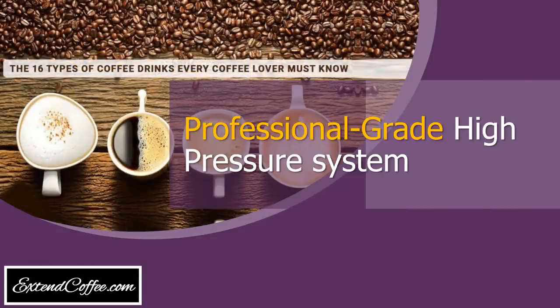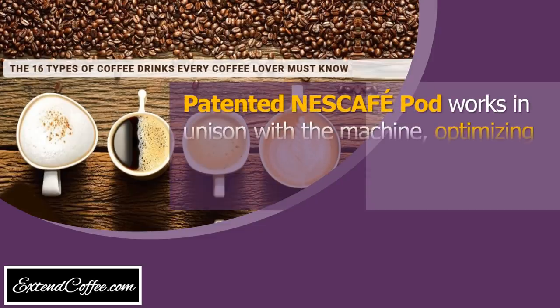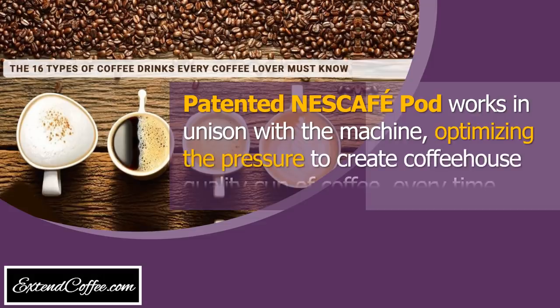Professional grade high pressure system. This patented Nescafe pod works in unison with the machine, optimizing the pressure to create a coffee house quality cup of coffee every time.